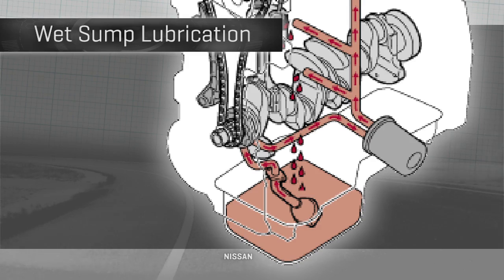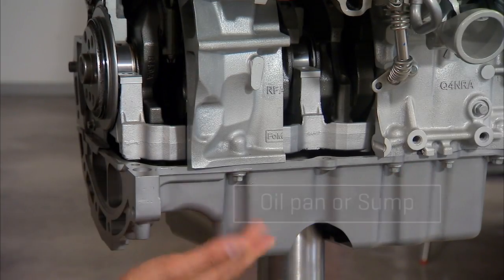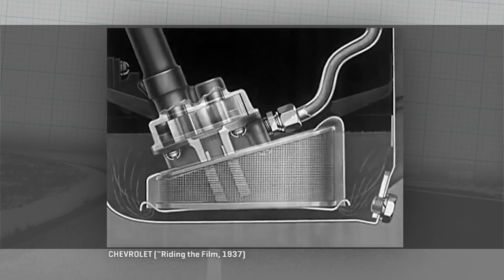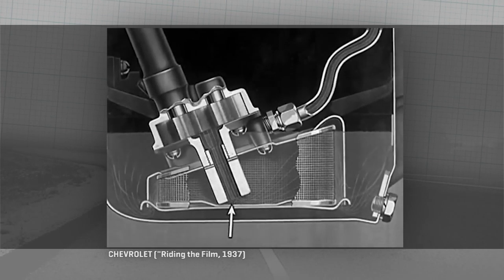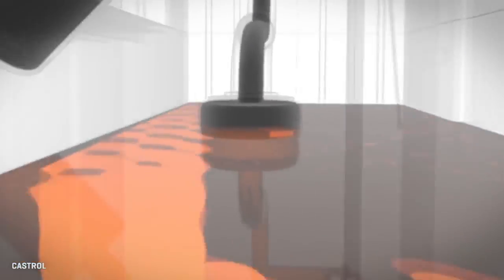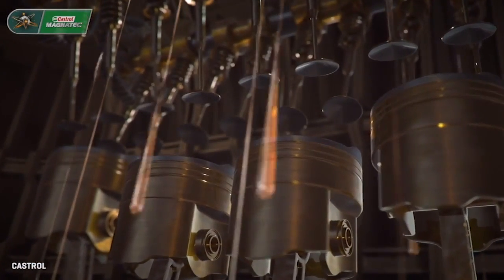Most cars, including very likely yours, have what's called a wet sump. 'Sump' being the old German-Dutch word for a muddy, wet bog or marsh, which is actually a pretty good analogy for what happens down at the bottom of your engine — what's known as the oil pan or crankcase, also known as the sump. The heart of the lubrication system is the oil pump. The two revolving gears create a suction as the teeth move apart, drawing oil from the storage reservoir or oil pan. With a wet sump, basically all your oil lives down here, except when it's being pumped out and circulated around the engine through little passages where everything that needs lubrication gets lubricated, and then it drips back down to do the cycle over again.